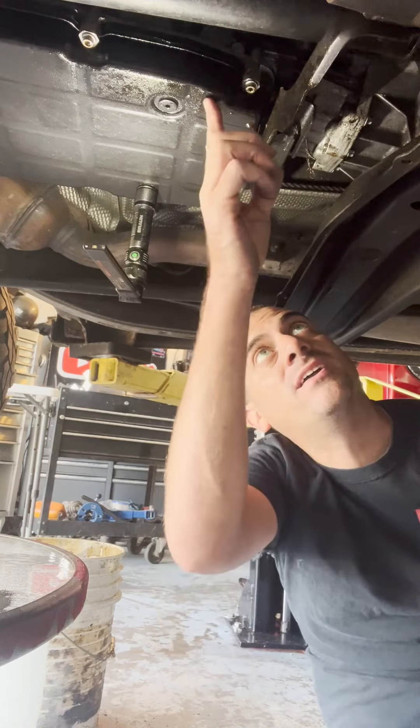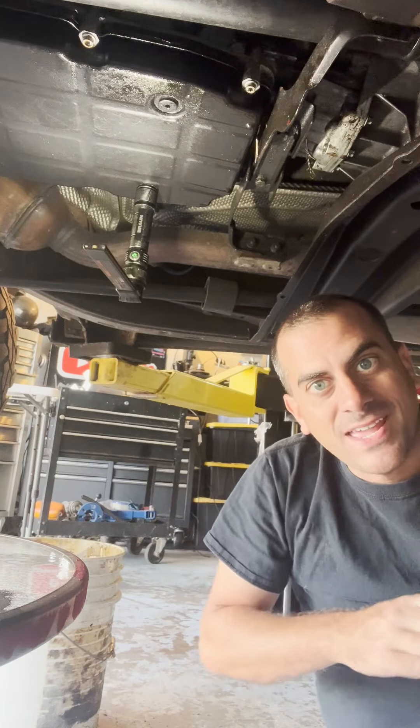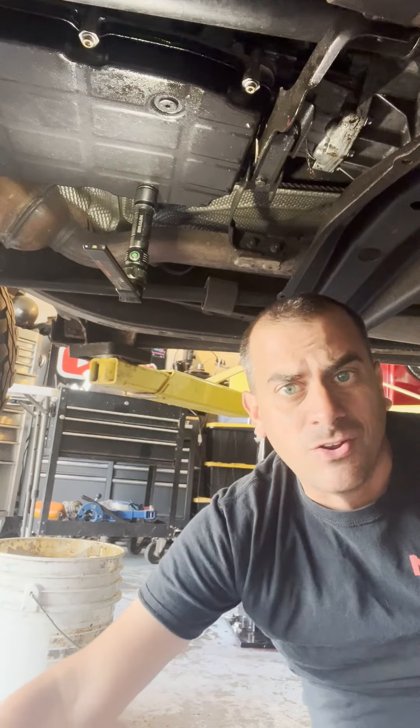Hey guys, we're gonna be doing a quick little trans service on my ML 55. As you can see, we have a teeny little tranny leak, so we're gonna start by draining it — new fluid, new gasket, and new filter.